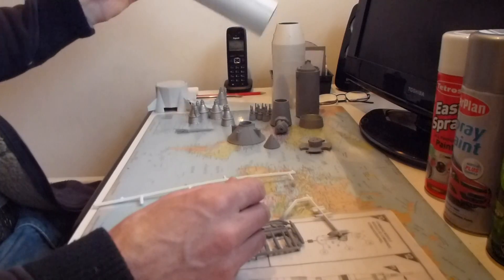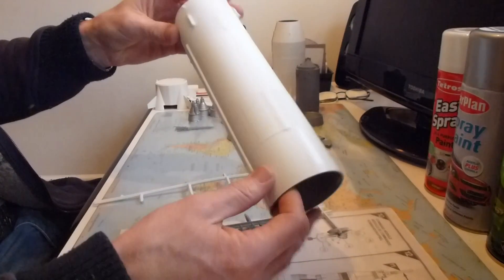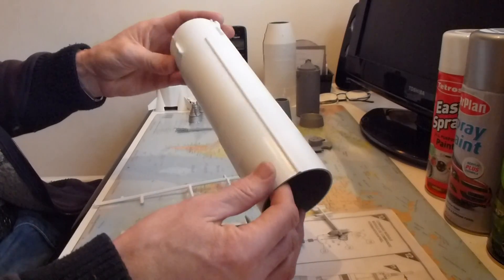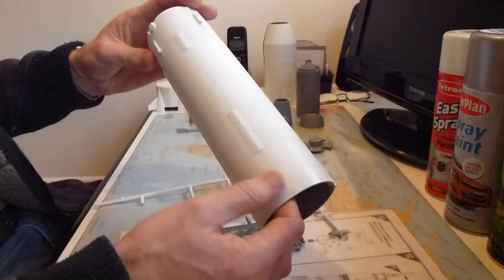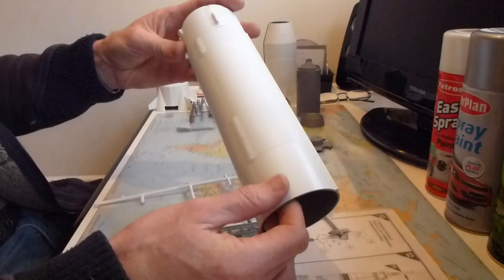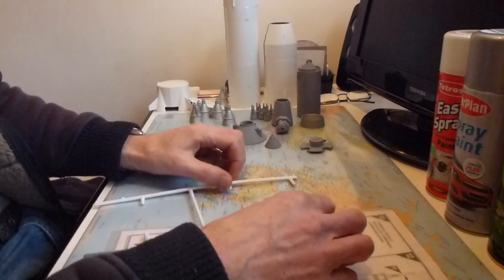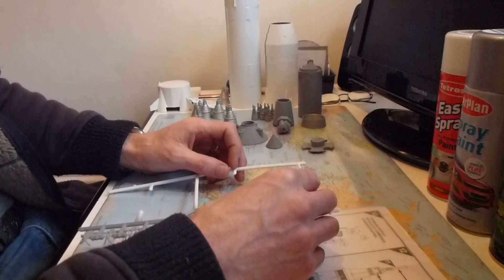Hopefully I should be moving on to painting the black sections on this piece and this one as well. When you see me in part three I will have done most of it - certainly all the black sections, which I'm going to mask off and paint. Thanks very much for joining me for part two and I'll see you in part three.